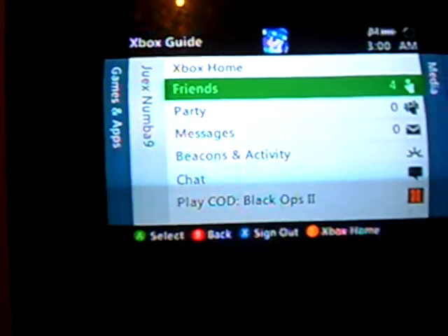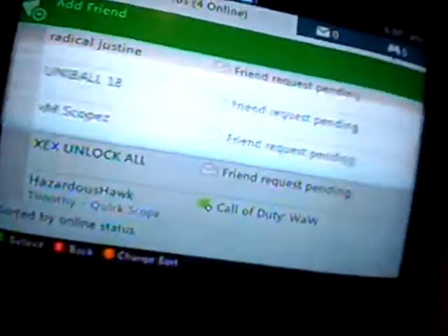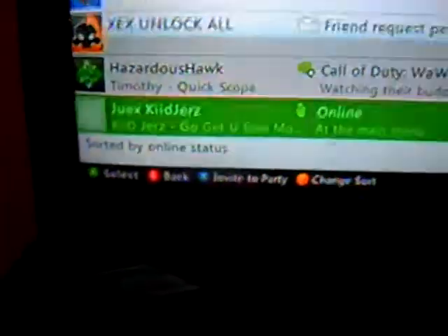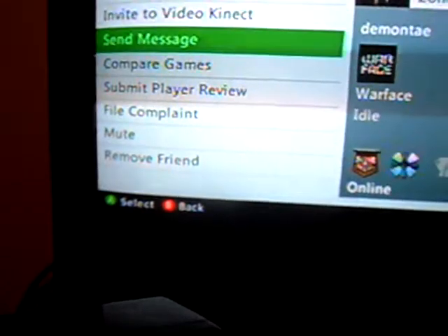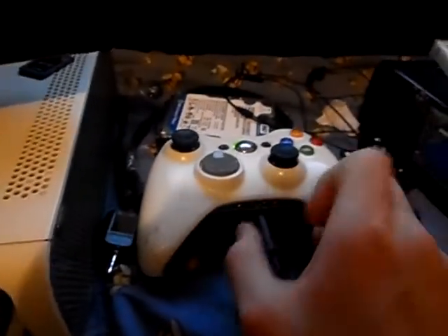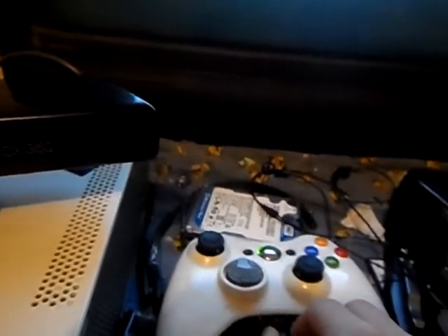We're going to go on somebody's profile and send them a message — not really going to send it, just testing it out. I don't really care who it is, and I'm not going to block out any of the gamertags because I don't have that kind of software. I'll unplug it and try talking without anything plugged in.